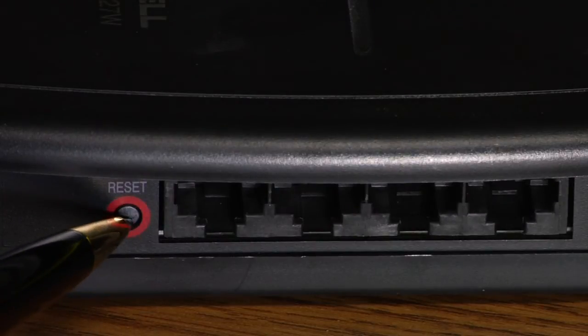You can access it that way, or again by using the reset button on the back or bottom of the system. That's the best way to reset your router back to its factory default settings.